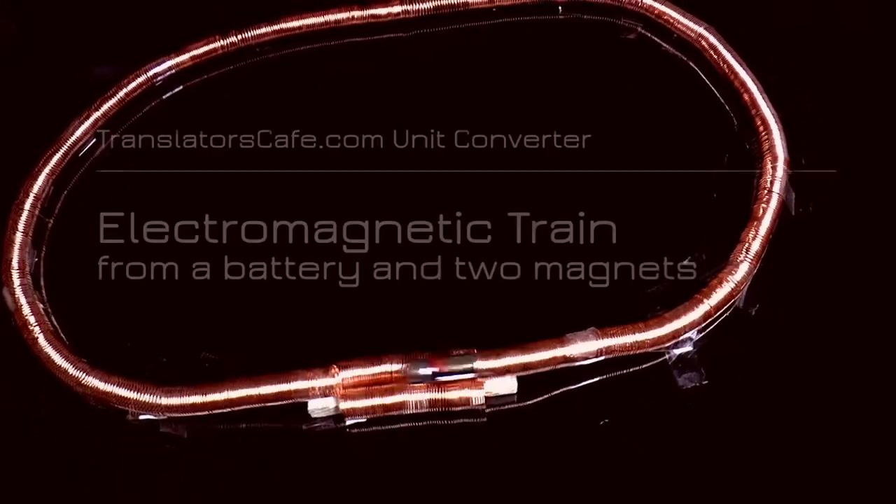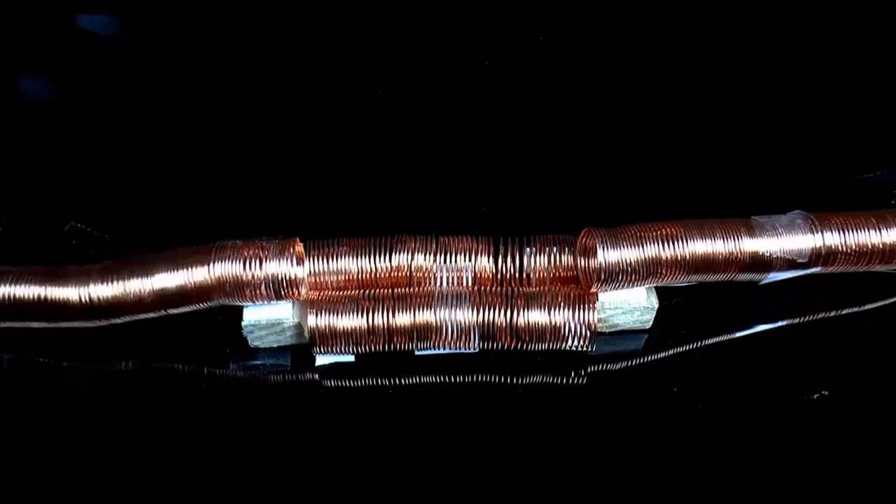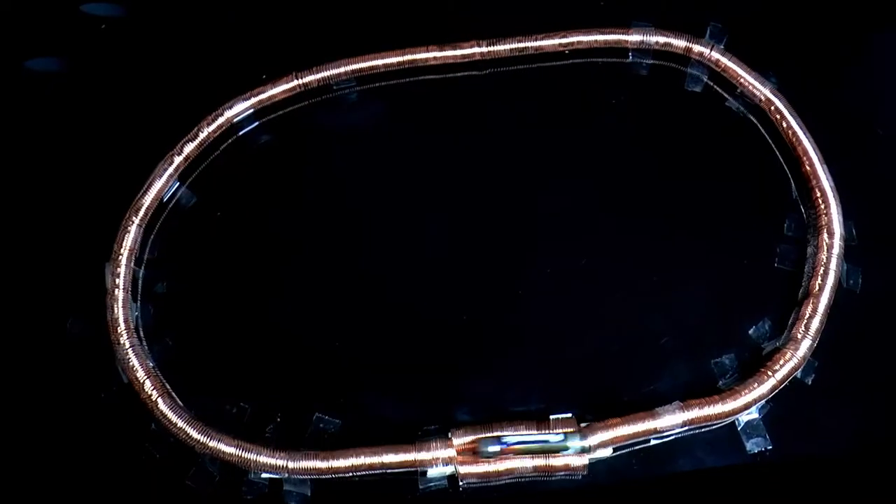For those who love experimental physics, let us try an interesting setup which uses the magnetomotive force to move a model train. To make a simple electric train,